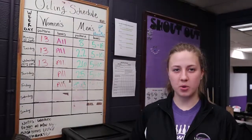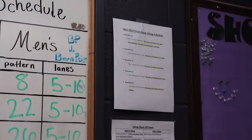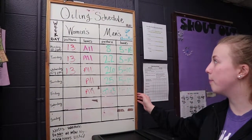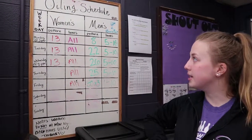In this video we're going to talk about how to oil. The first step to oiling is to check the oiling schedule to see what event and what time you need to oil, and then you're going to check the oiling board which shows what pattern and what lanes need to be oiled for that event.